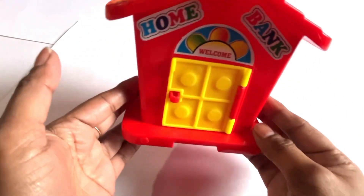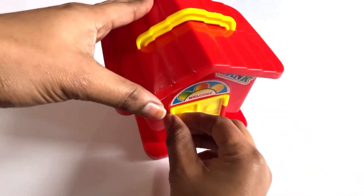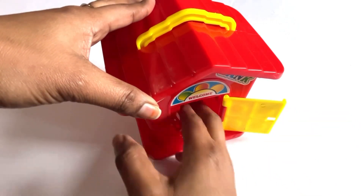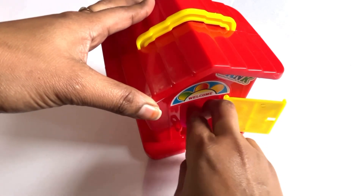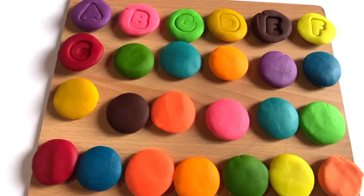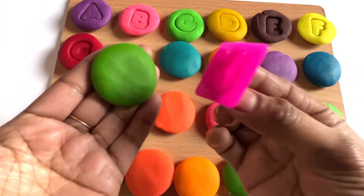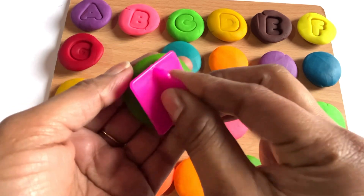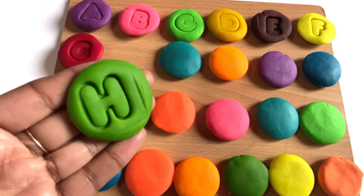Oh wow, it's a colorful beautiful house! Let's open the yellow door — ring the doorbell and see which color is inside. Yes, we got it! It's a letter H! Now we take green color and make a letter H. Yes, we did it! H is for house.